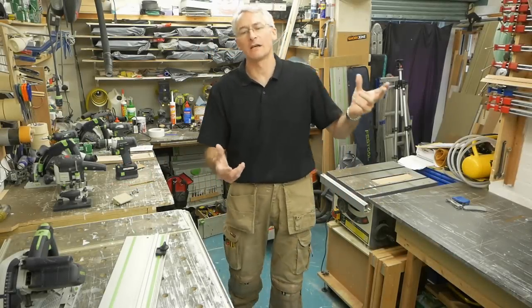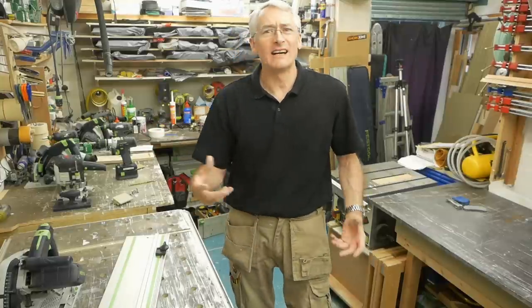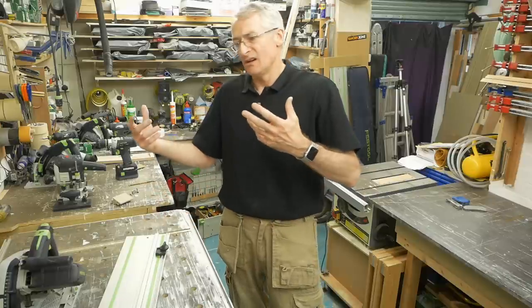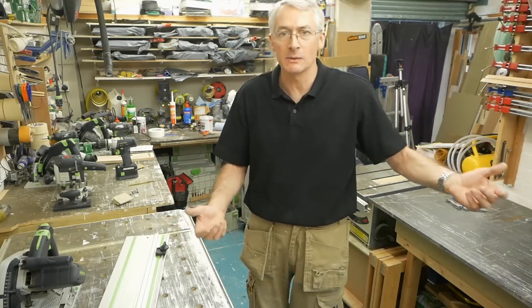After the video last week about the Festool versus tutor, I ended up having a bit of a discussion about kickback. Kickback is something that can happen on a plunge saw. Some plunge saws have an anti-kickback feature built into them — the one I compared the Festool to last week did.